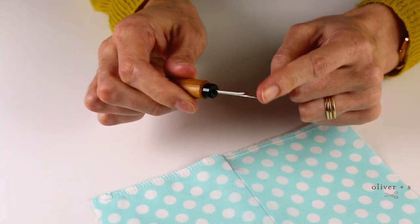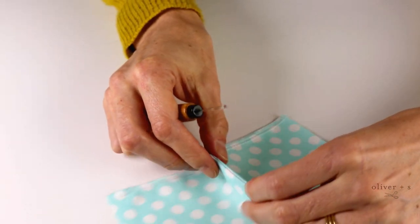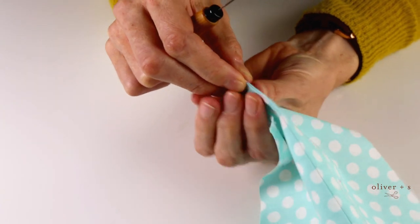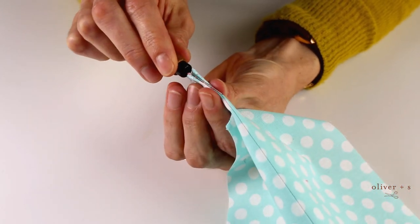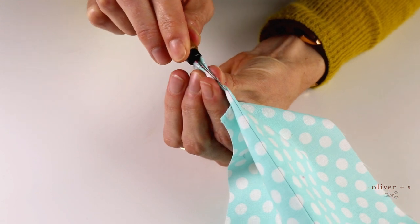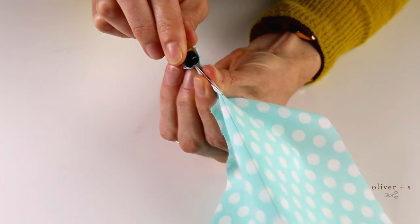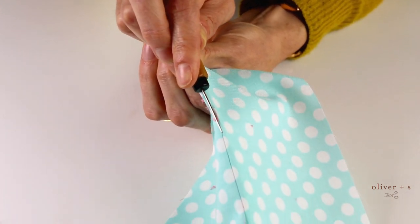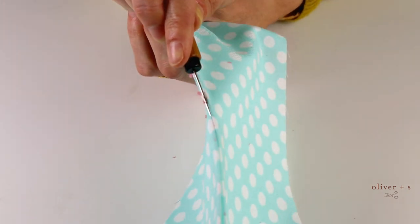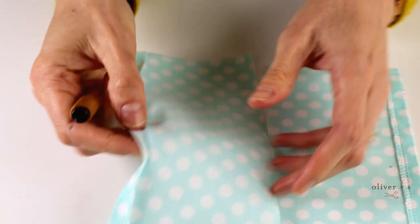In the fast method, instead of using the point of the seam ripper, we'll turn it over and use that little ball. And instead of ripping individual stitches, what I do is fold the seam back on itself, insert the seam ripper underneath the stitches, and then just push right through. And if you hold the seam a little bit taut, you can feel all of those stitches tear out.